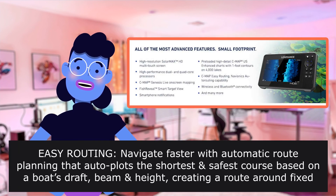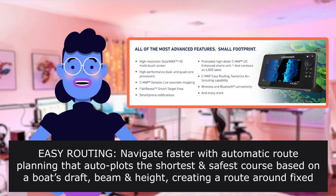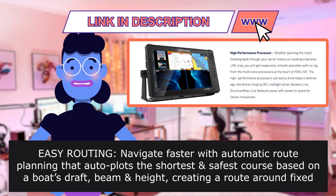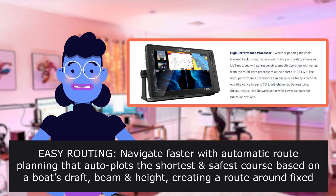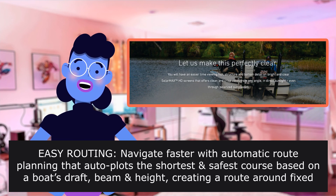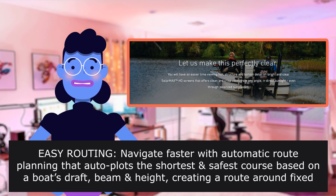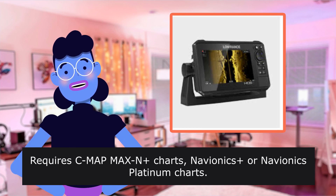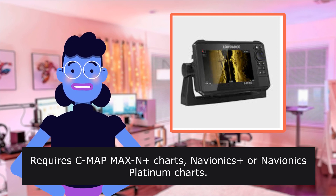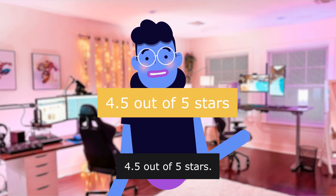Easy routing — navigate faster with automatic route planning that calculates the shortest, safest course based on a boat's draft, beam, and height, creating a route around fixed hazards. Requires CMAP, APM, AX charts, Navionics, or Navionics Platinum charts. 4.5 out of 5 stars.